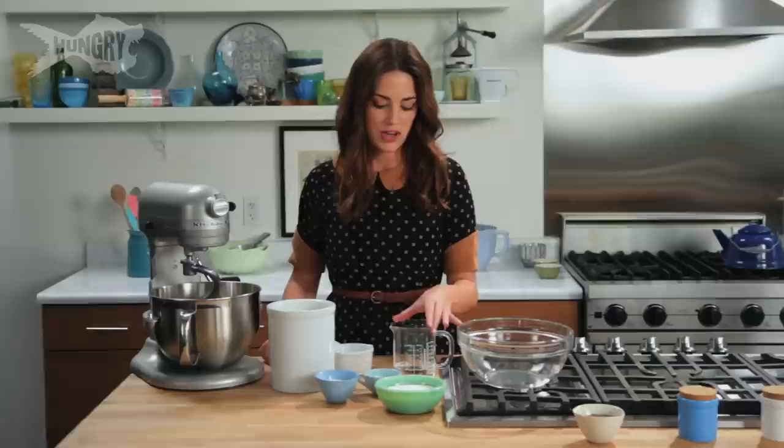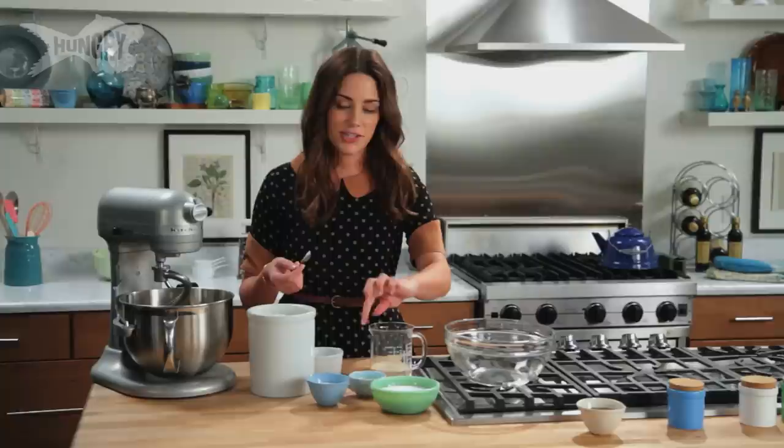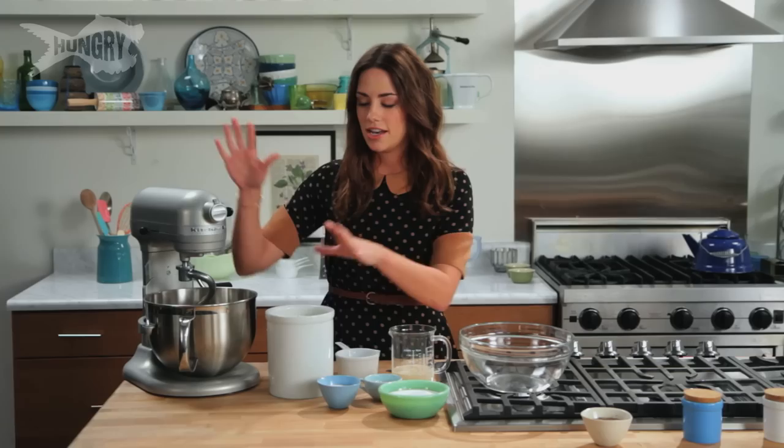We're starting with 3/4 cup of warm water. You don't want it too hot because it'll kill the yeast, and you don't want it too cold because then the yeast won't grow. I'm using active dry yeast — 2 teaspoons. These are actually dormant bacteria, and to bring them back to life and help your dough rise, we're gonna give them a little sugar, just a teaspoon. I'm just gonna stir it up. You don't want to agitate it too much, then just leave it alone.